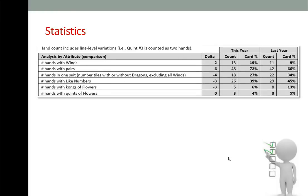This table compares attributes between years. Noteworthy changes: there are 2 additional wind hands this year; 6 more hands with pairs; 4 fewer hands in one suit (number tiles with or without dragons, excluding winds); 3 fewer hands with like numbers; 3 fewer hands with kongs of flowers; and an equal number of hands with quints of flowers.